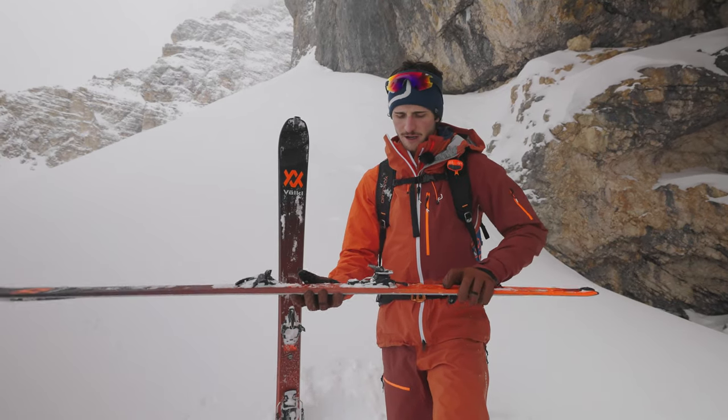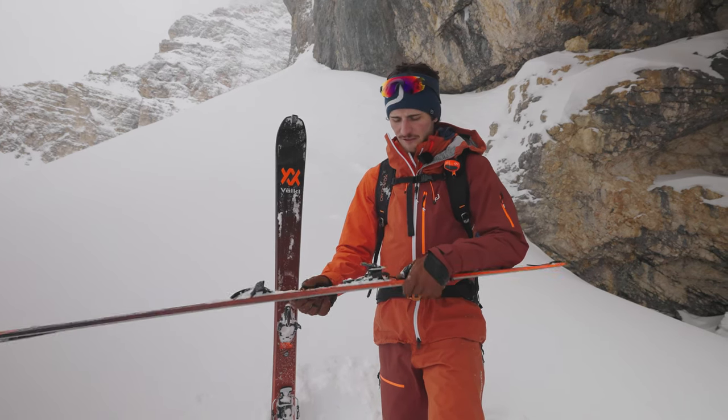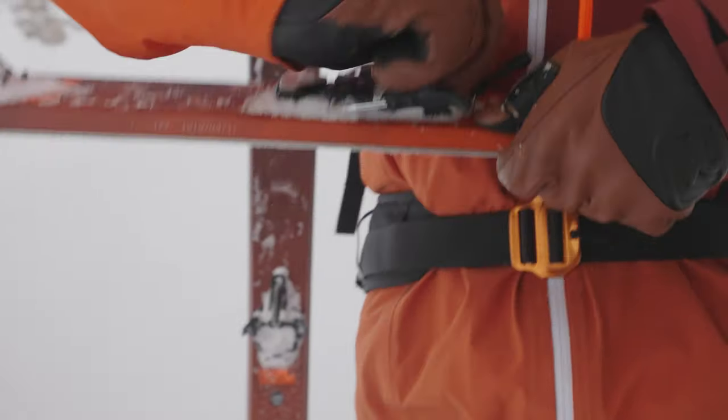Hi, I'm Fabio and this is my ski hack for you. With the Marker Alpinist binding we have three different heel lifters: we have zero degrees, then nine degrees if we put this down, or we have a third option.